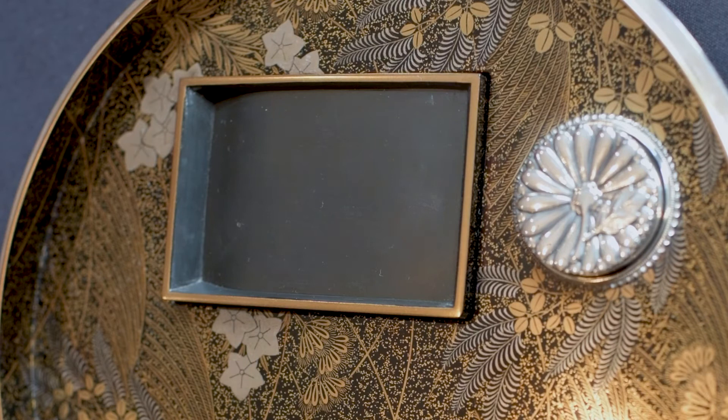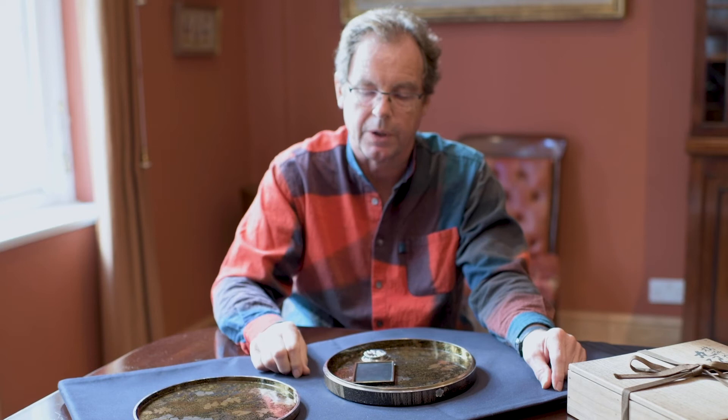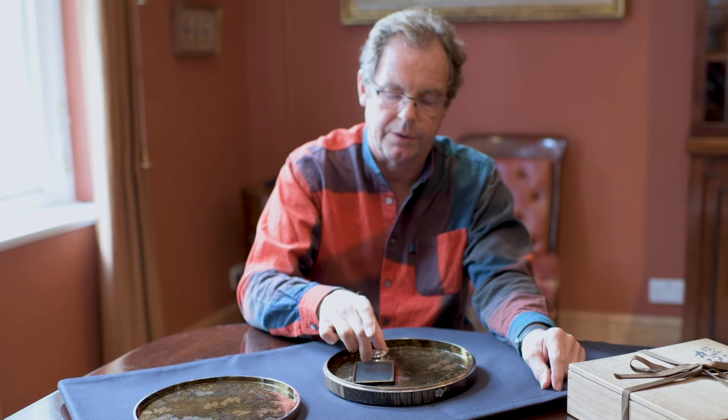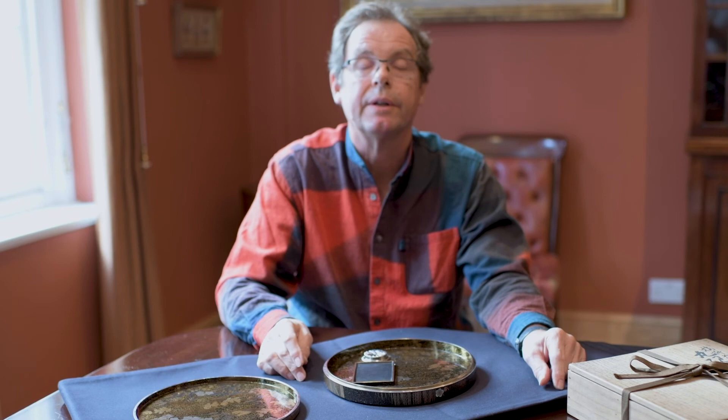Looking at what's inside the box, we have two items. We have the ink stone. This is what the artist or the user would take for rubbing an ink stick on the stone, just to get the dust of the ink off the block. And the ink would then be diluted by water, which is held in this water dropper. The water dropper, as you can see, is in the shape of a chrysanthemum, a very important plant in Japanese symbolism.